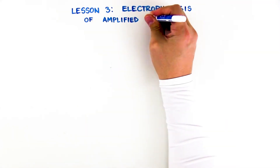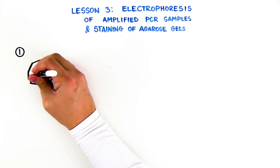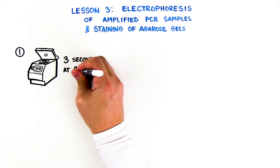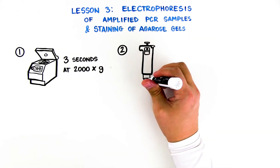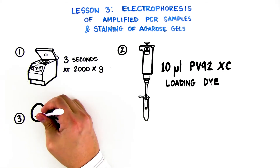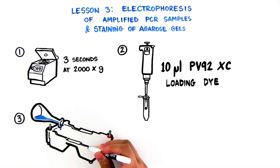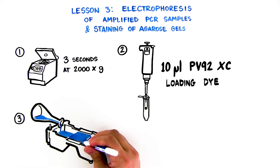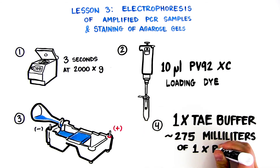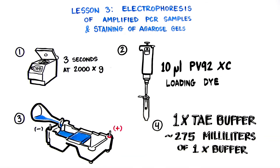Lesson 3: Electrophoresis of Amplified PCR Samples and Staining of Agarose Gels. Obtain your PCR tube from the thermal cycler or refrigerator and place in the capless microtest tube. Pulse spin the tube for approximately 3 seconds at 2,000 times G. Add 10 microliters of PV92XC loading dye into your PCR tube and mix gently. Place an agarose gel in the electrophoresis apparatus. Check that the wells of the agarose gel are near the black minus electrode and the base of the gel is near the red plus electrode. Fill the electrophoresis chamber and cover the gel with 1X TAE buffer, which will require approximately 275 milliliters.